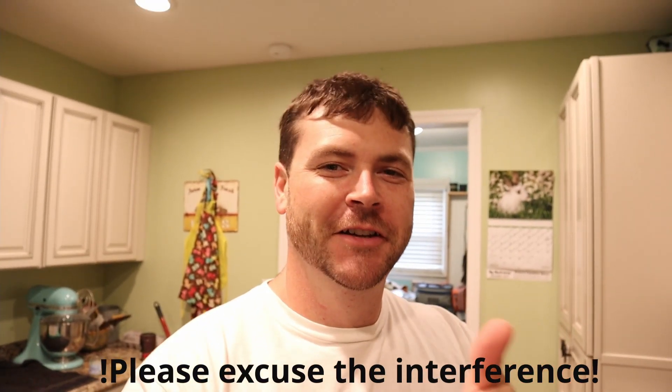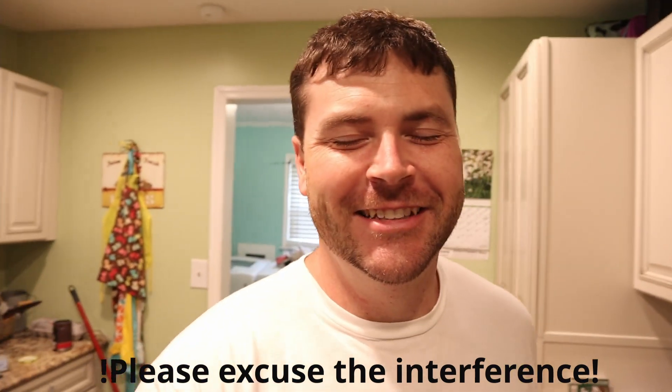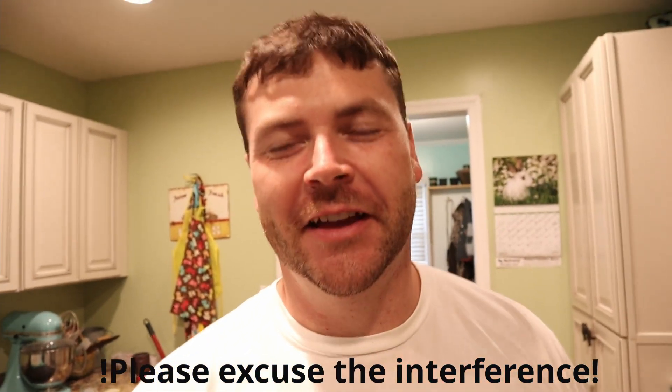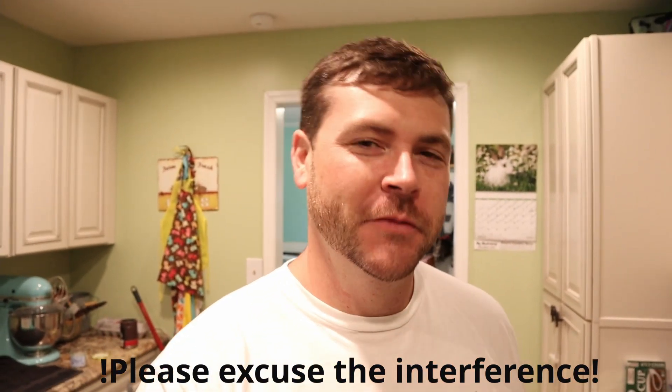Hey, it's Jesse. How's everybody going? Just kidding. Let's get ready. What's up everybody? It's Jesse.